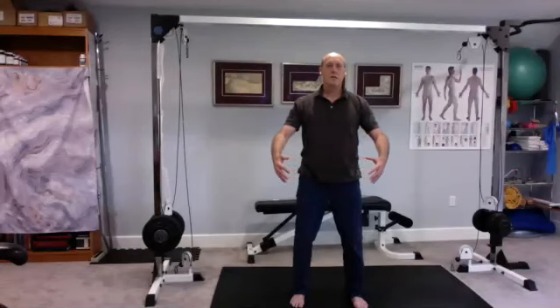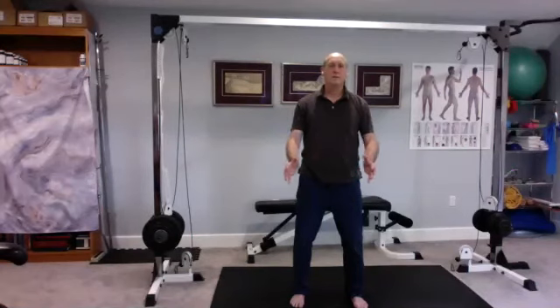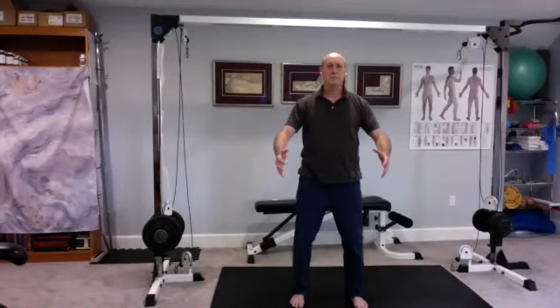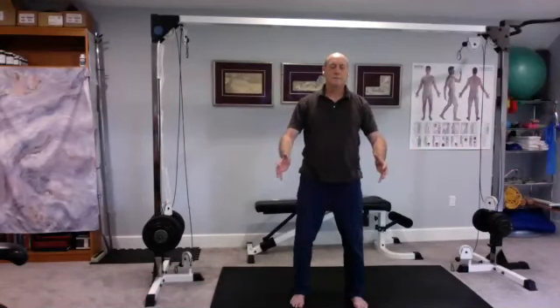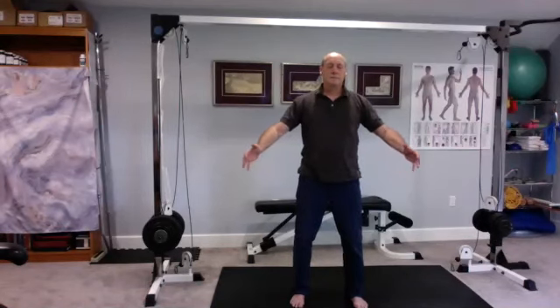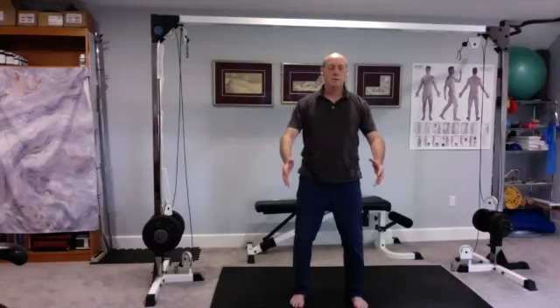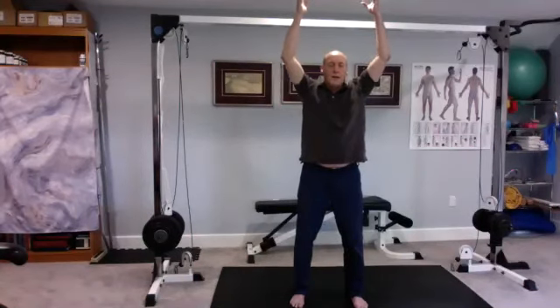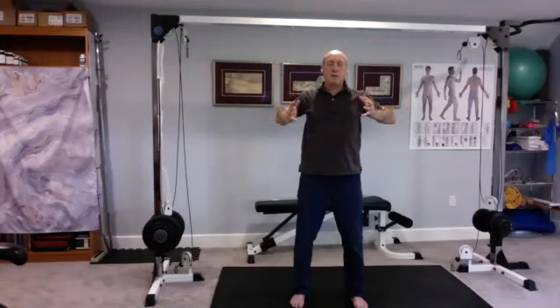Nice and slow with the breath. Next time you breathe in, let the ball expand even more — a larger ball this time. Just hold on to that large ball. Lift it up over your head. And as you breathe out, bring the ball down — feel your head enter that energetic ball and then pop out the top as that energetic ball is now at chest height, at the hips.